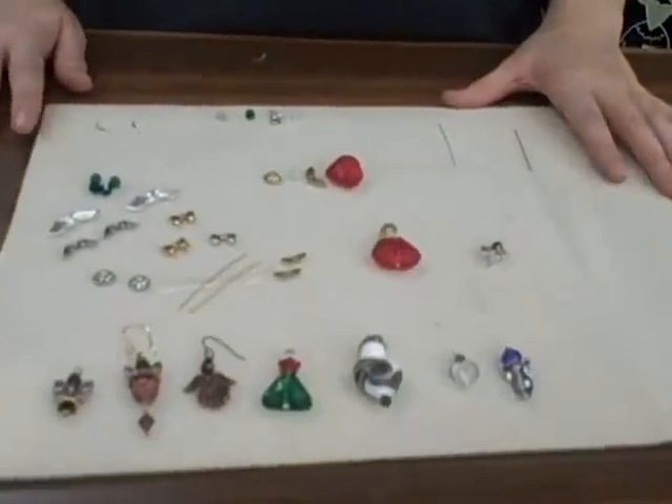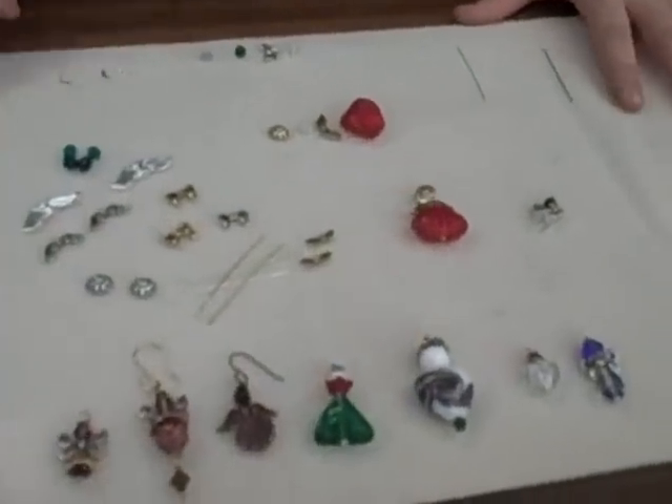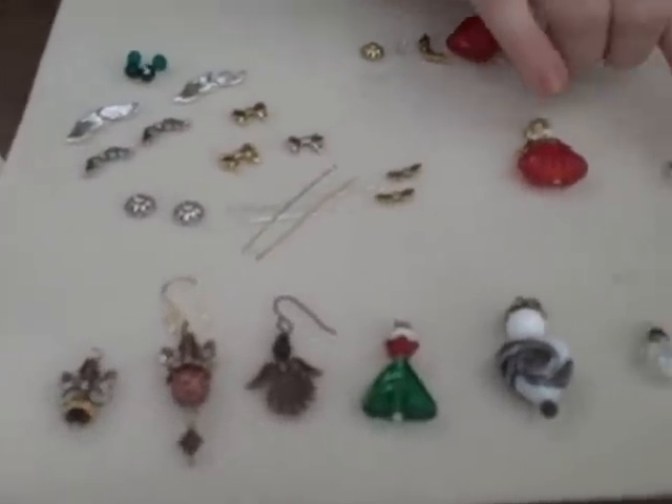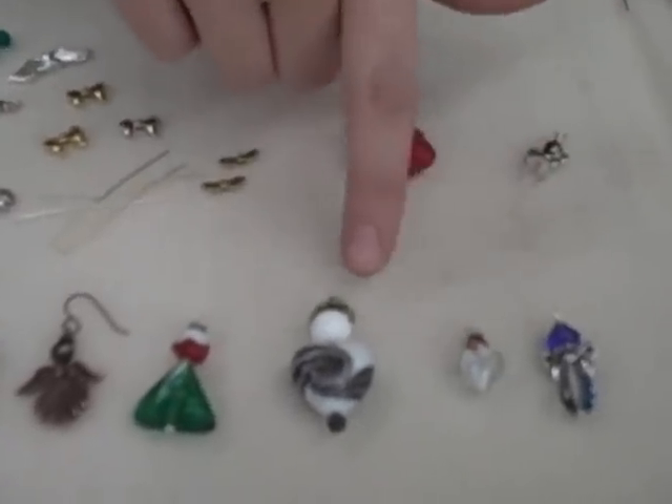The styles are only limited by your imagination. I'm just going to show you a couple different styles — we're just going to make two different styles, but I wanted to show you how many different things you can do.